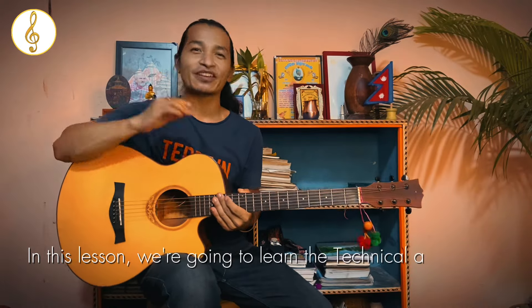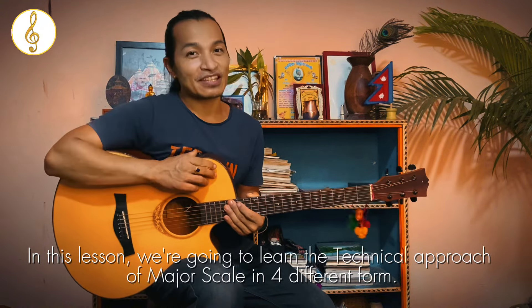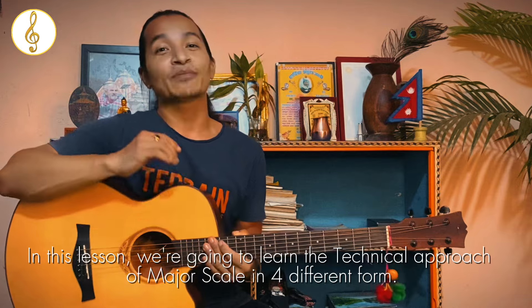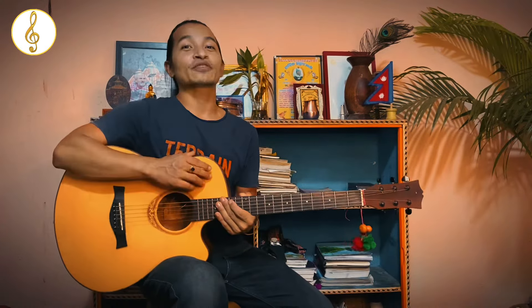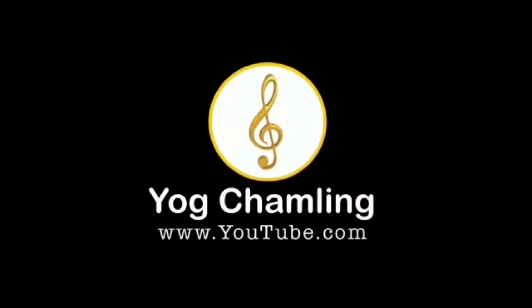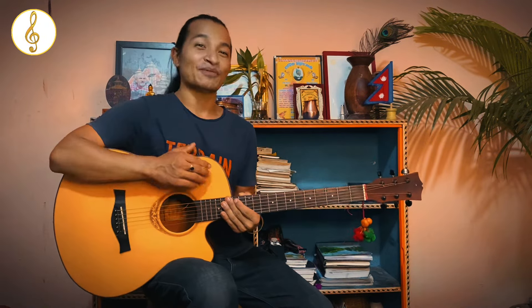The beginning of this video is very important. It is important that we have major skills, and we will be able to do the technical skills. Here we are going to learn the 4 effective technical approaches of major skills and lessons.